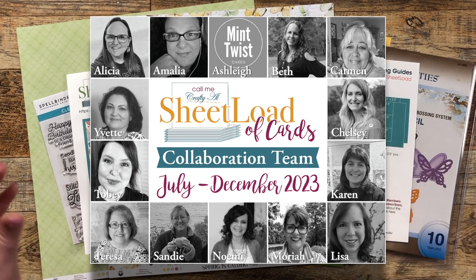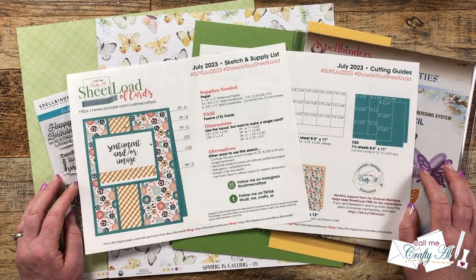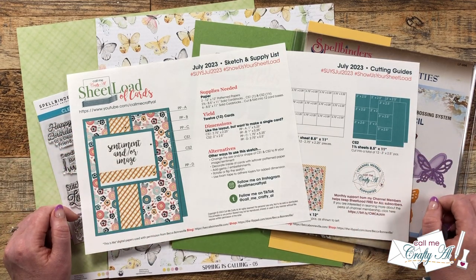I have collaborators here on YouTube and over on Instagram. To see my Instagram team's cards, it's super easy — I have a link in the description box below to the search over on Instagram.